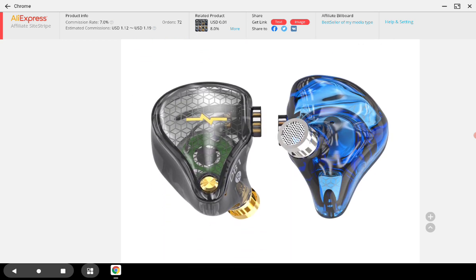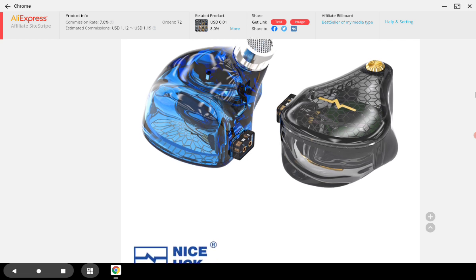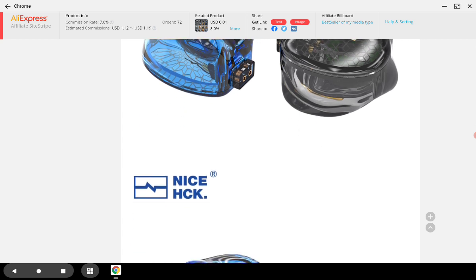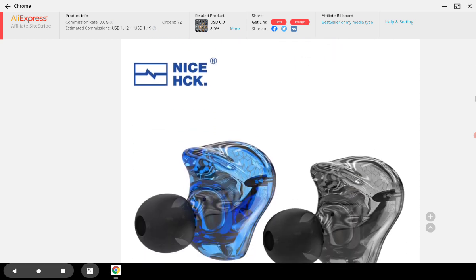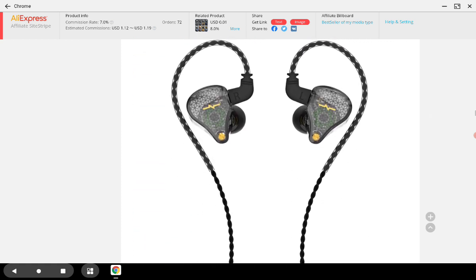The KZ EDX is a massive underdog hit — it really did very well. For some reason it hasn't been widely covered, but it sold hundreds of thousands of units, similar to the Blon BL03. Nobody has really talked about how big that model was for the audio community, and it's still selling really well even now, which is quite remarkable.